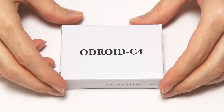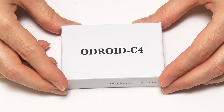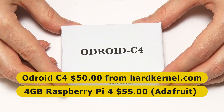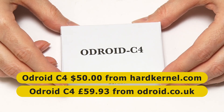Here we have our Odroid C4, which I purchased directly from Hardkernel.com in South Korea. The price from Hardkernel is $50 exactly, which is very similar to a 4GB Raspberry Pi 4. The price for this board from Odroid Co UK is currently £59.93.